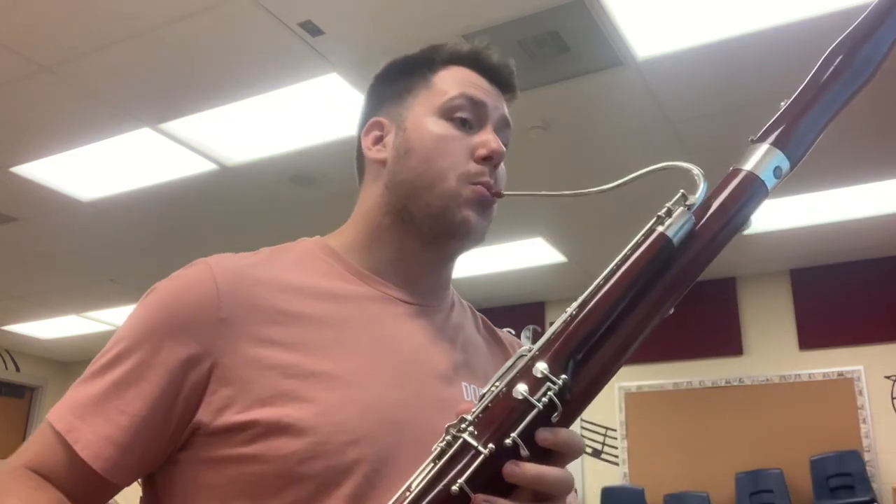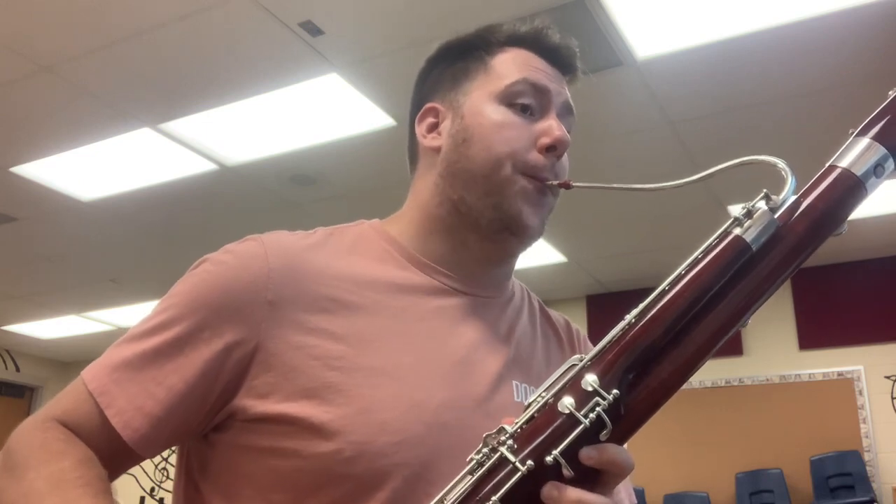I will play this at 138 BPM, taking into mind articulation, key signature, and accidentals. I have my metronome — I'm going to internalize this tempo.